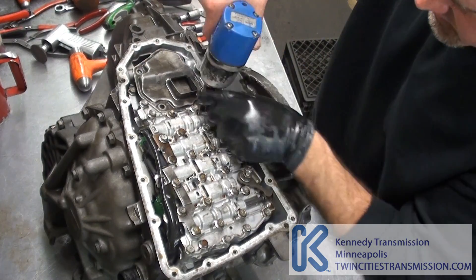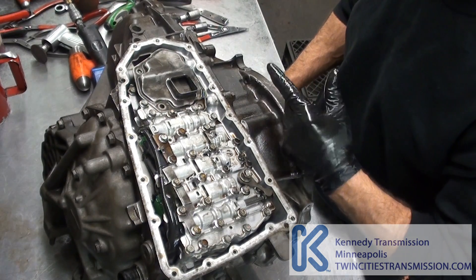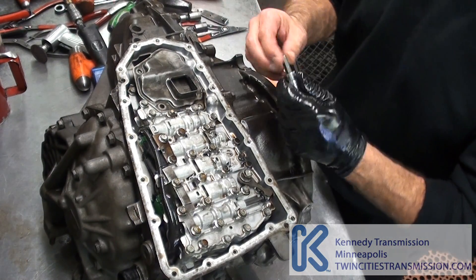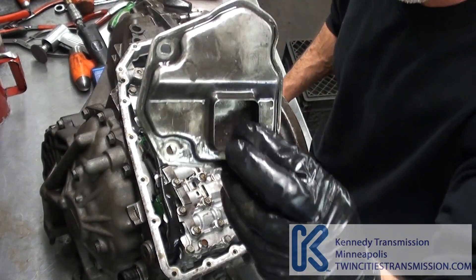As far as disassembly, other than when you get into the pulley system, you really only need a 14 millimeter, a 12 millimeter, a 6 millimeter Allen, and a 10 millimeter. Three bolts for the filter — filter comes out.